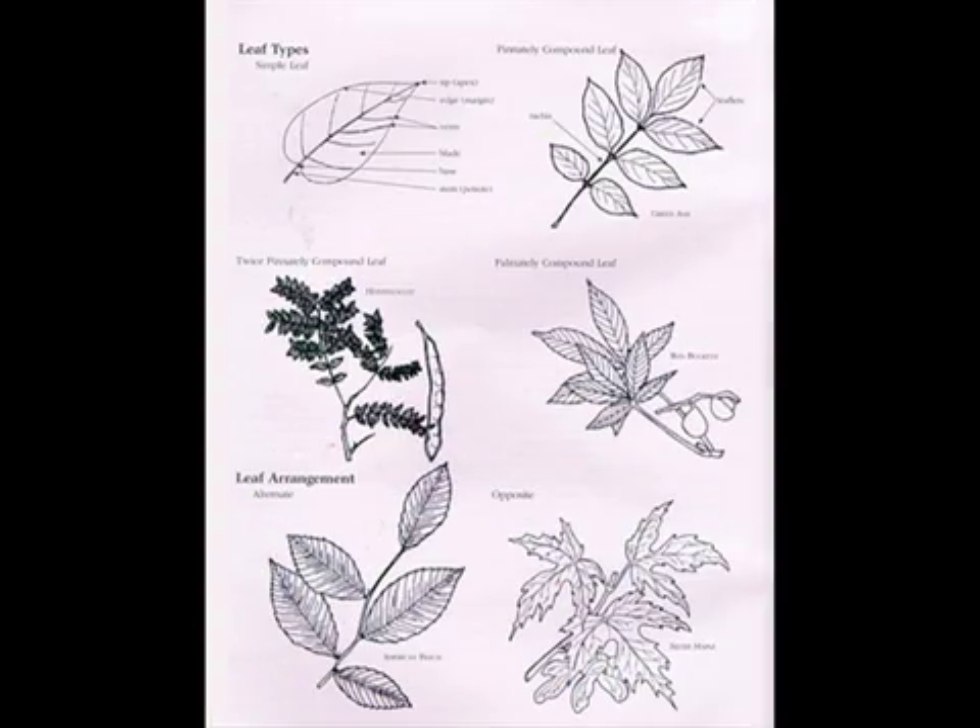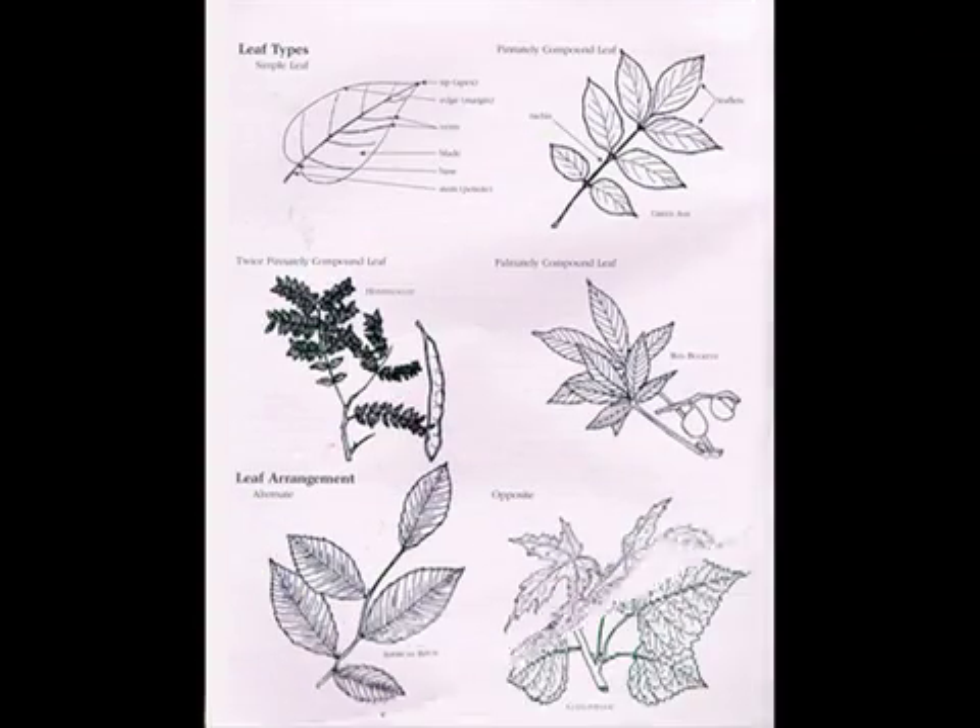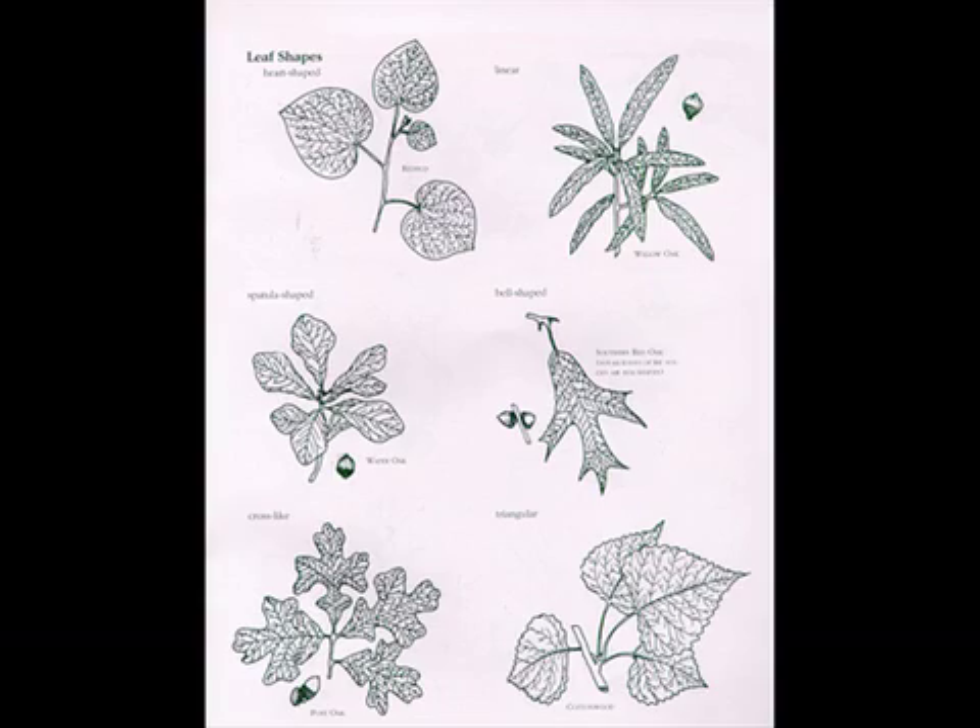There are leaf types, leaf arrangement, and leaf shapes — all very important terms that you'll need to use. Even the leaf edges are important in trying to identify a tree.